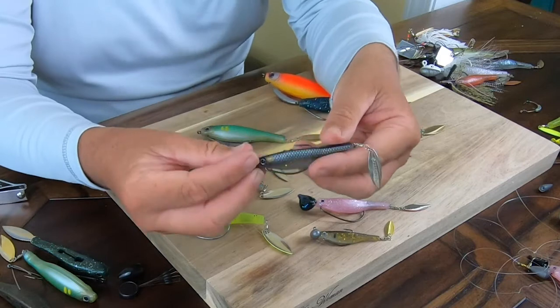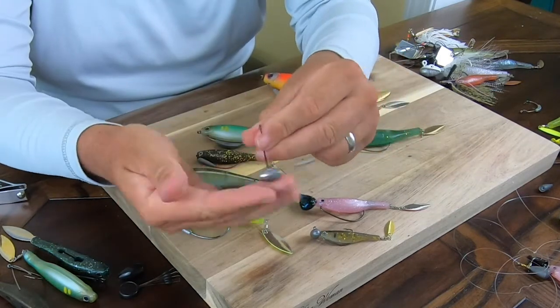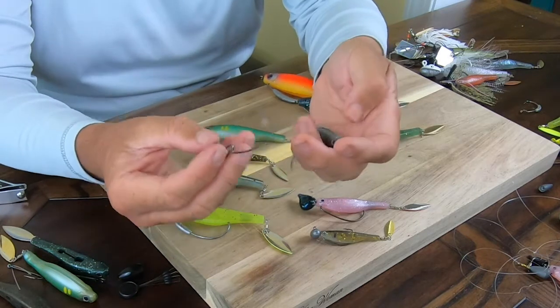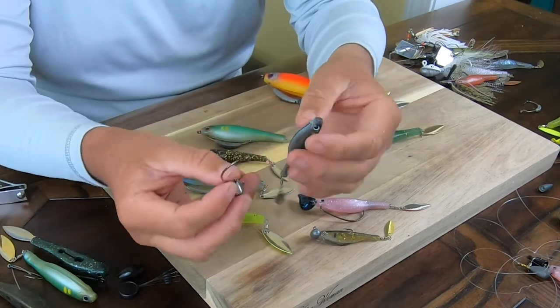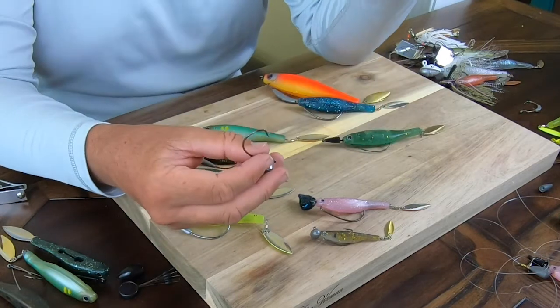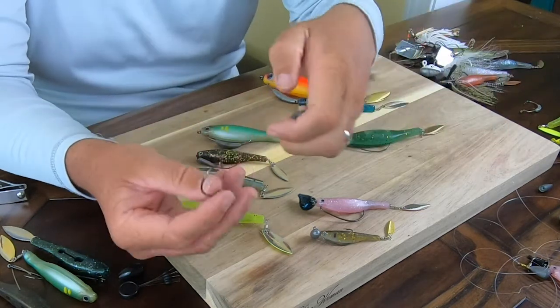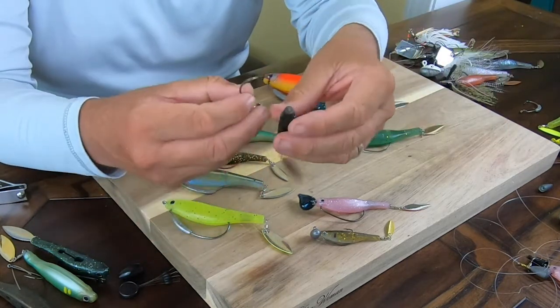We have this option where we have a wide gap hook together with the football head — that's one of our hooks. Thanks to that, now you can fish very well on the bottom. For example, if you have smallmouth bass, walleye, zander, or perch — rocky bottoms in particular — I really love this hook for that.